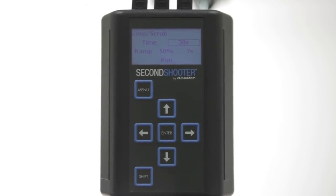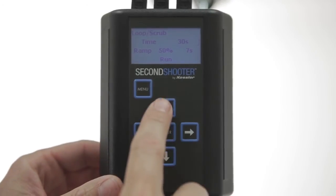You can see here we have a time adjustment. That time of 30 seconds represents how long it will take to get from that first keyframe to the second keyframe. 30 seconds is a good default time, but if you want to adjust it, just press Enter and you can adjust the runtime.